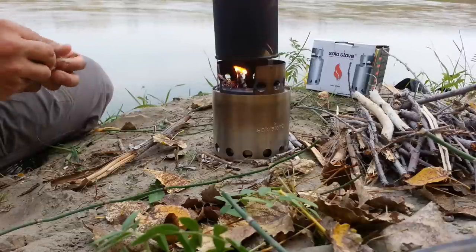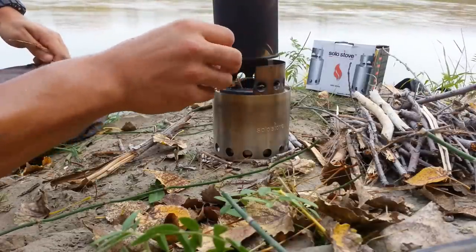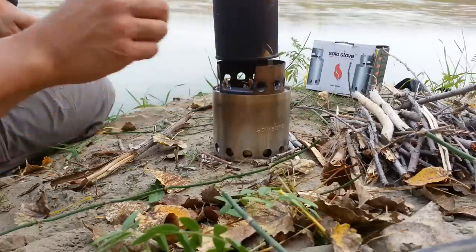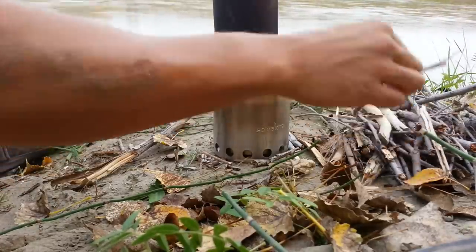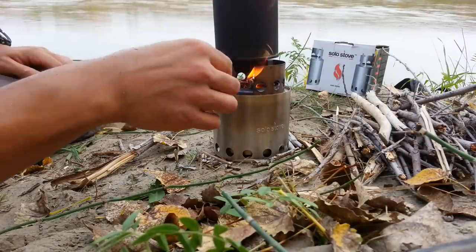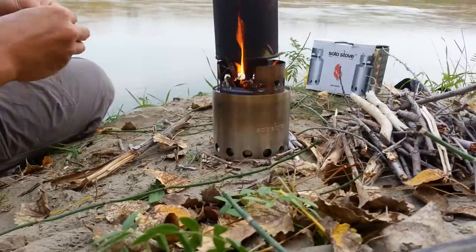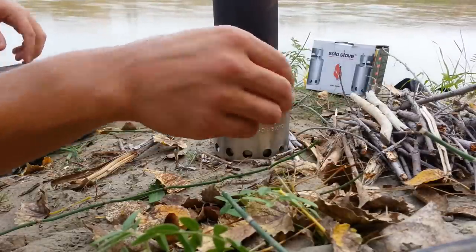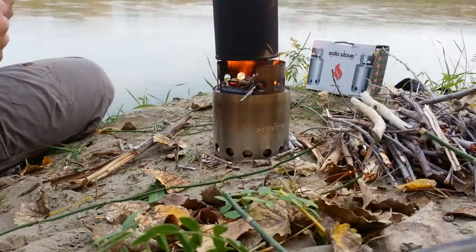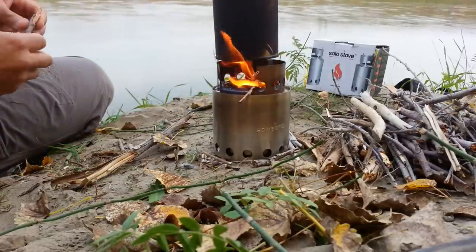It starts to burn things up so quickly. Even when the flame dies down, there are so many coals and so much heat retained in there that it just picks right back up again really fast. The heat contained within there is just so hot.